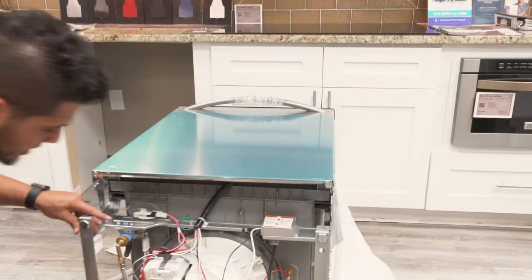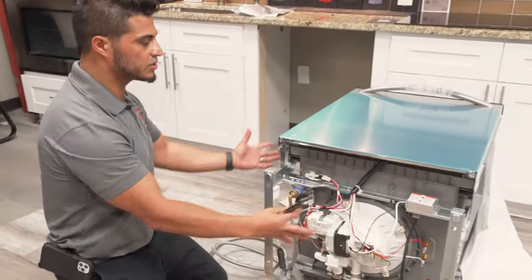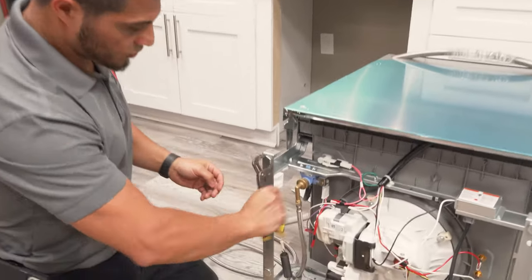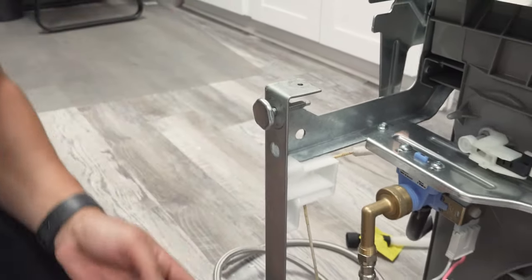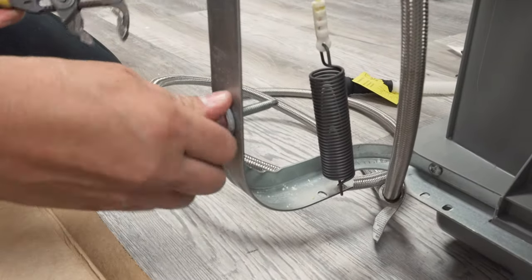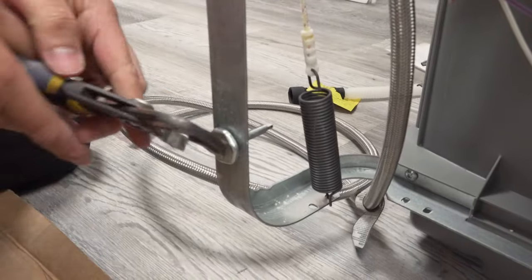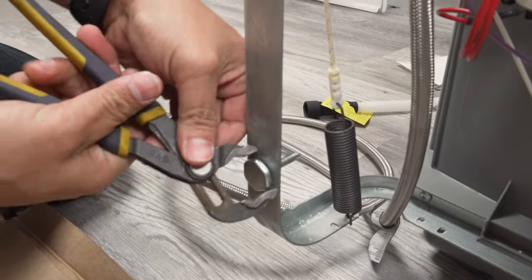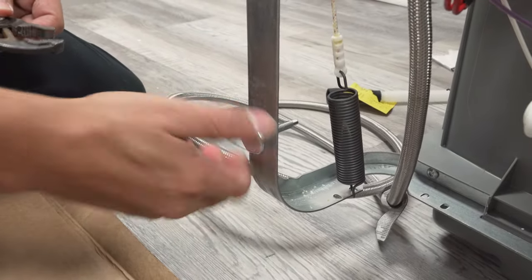The final thing I want to point out before getting the unit back on its feet is the legs. It has four legs on the bottom to level the unit once it's placed. Once upright, it's very difficult to break those legs loose because there's not much room to work. So I recommend you break loose the feet now — it makes it a lot easier to spin and adjust later. Back each leg out about a quarter inch, just enough to give you some room, but not so much that it's hard to slide the dishwasher into place.